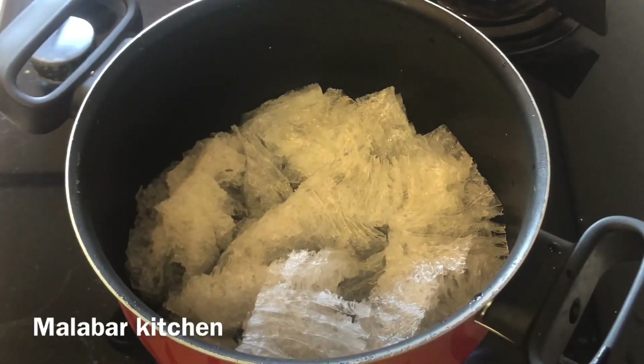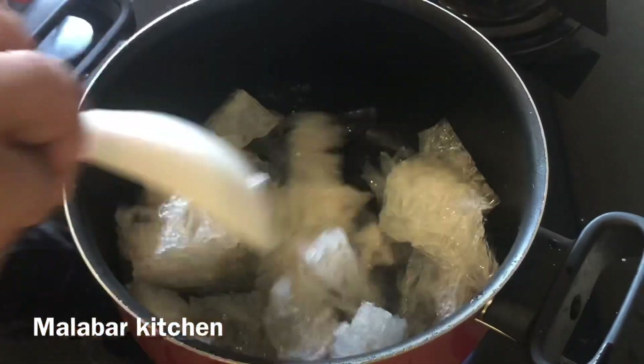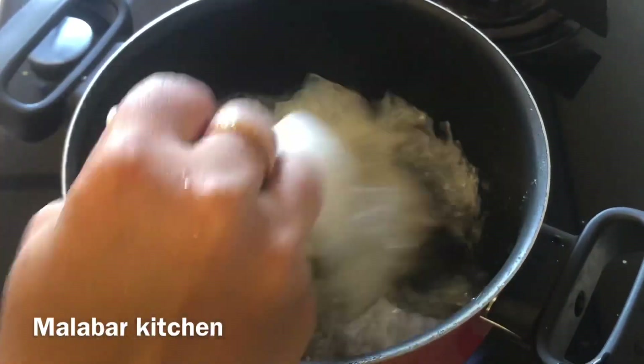This is going to melt the china grass. I will melt it in the gas oven in a saucepan. The china grass will cool and melt.